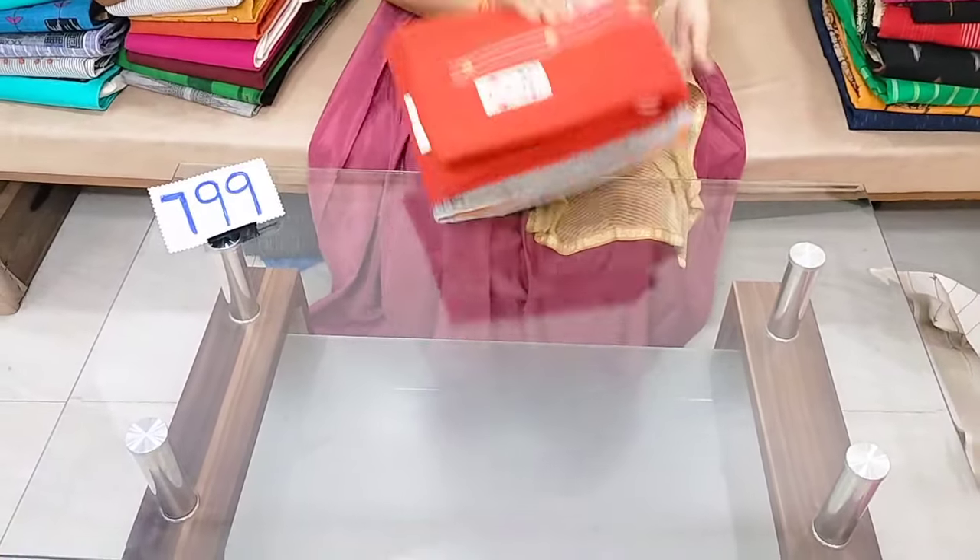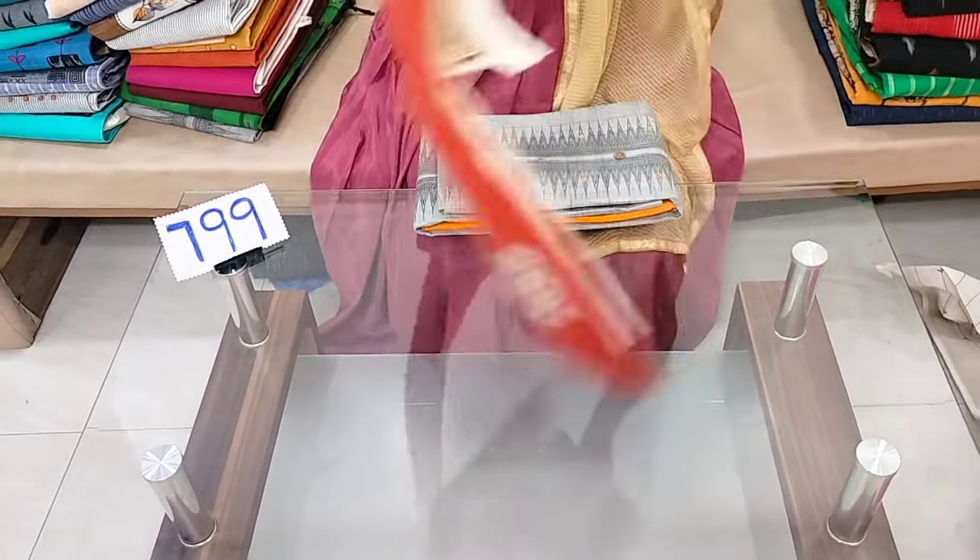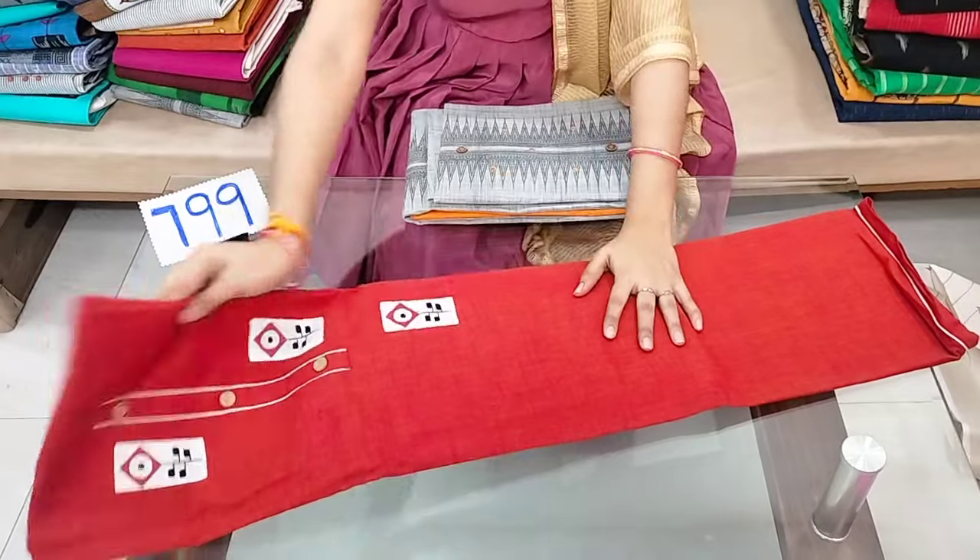These come in the size of 799 rupees. The same highlighted color appears. This one includes the top and bottom.